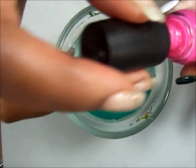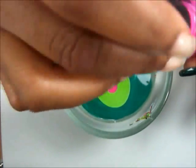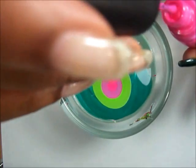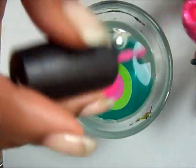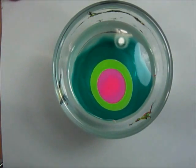Now I'm going to go in with a pink. I'm going to drop that several times because I want it to look like a shaded look, so we're going to have a little bit of different shades of the pink. And then that's it.